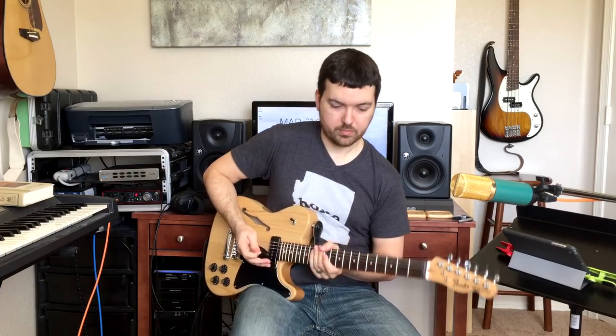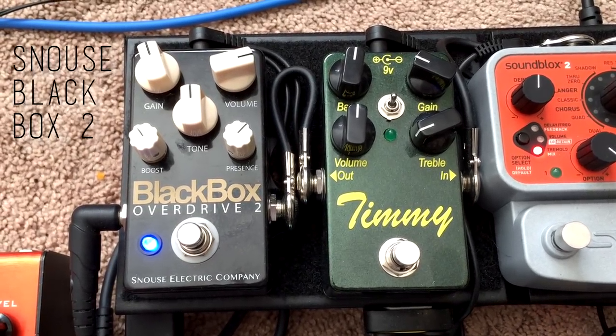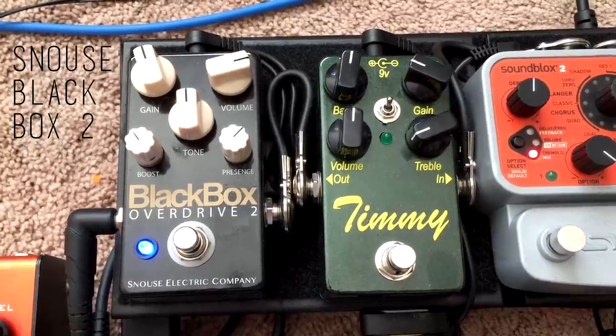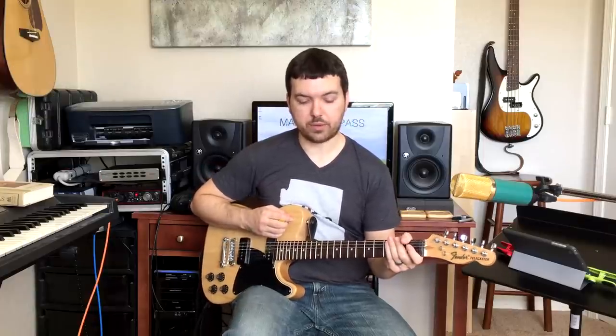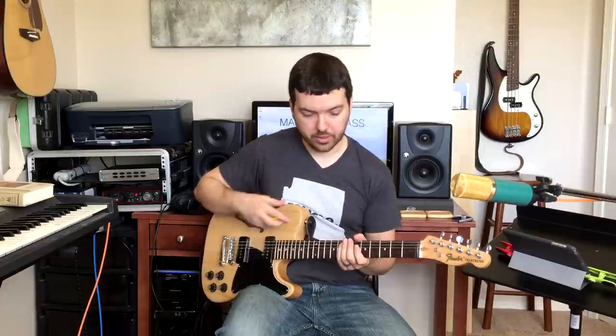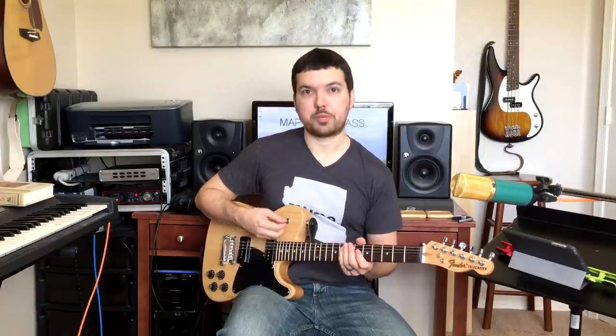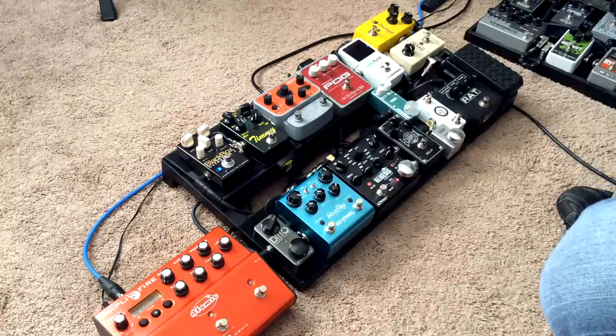My favorite overdrive right now is the Snouse Black Box 2, which is a Blues Breaker style. It's my go-to medium to heavy overdrive that I use more than any of the other gain stages on here, for just kind of bridge pickup rock sounding stuff.